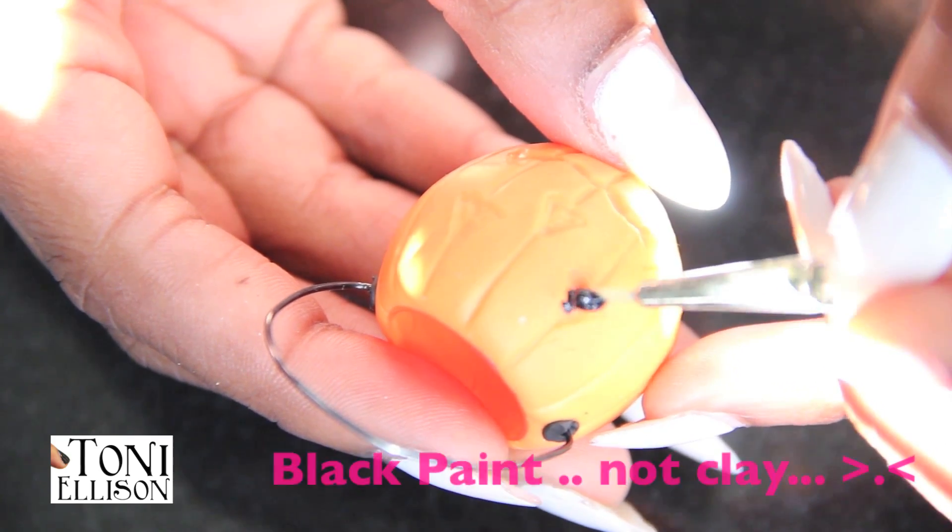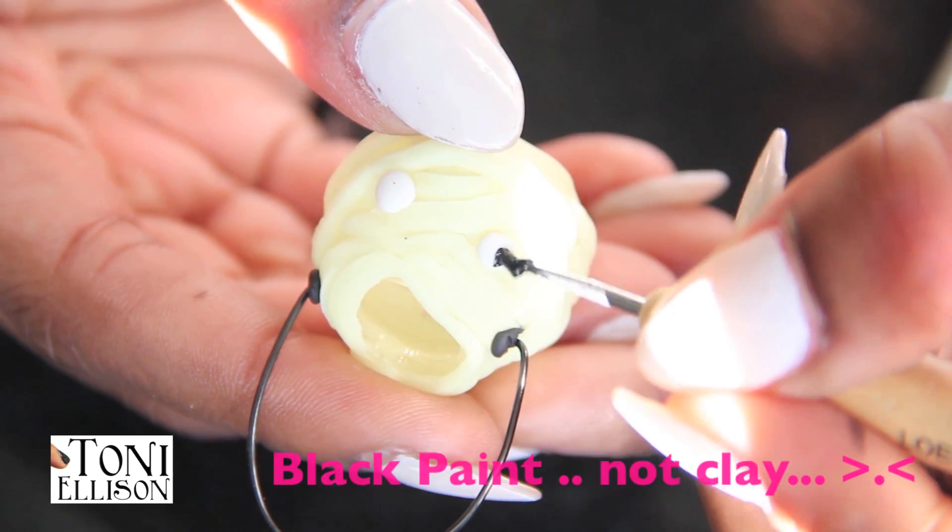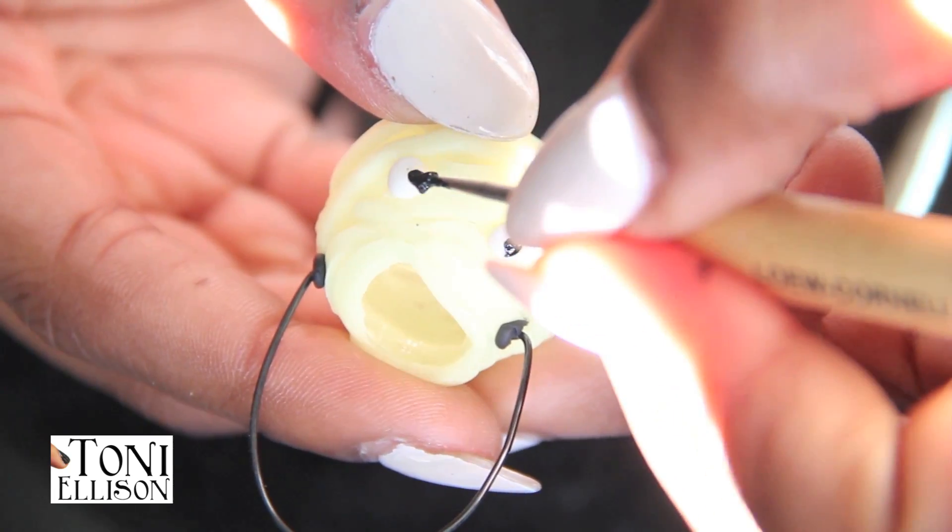This is what it looks like when it's baked. Now I'm just painting black clay into the eyes and the nose and the mouth, and then adding little eyeballs onto the mummy.